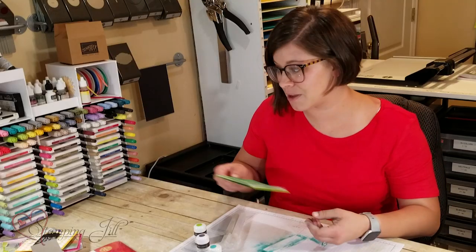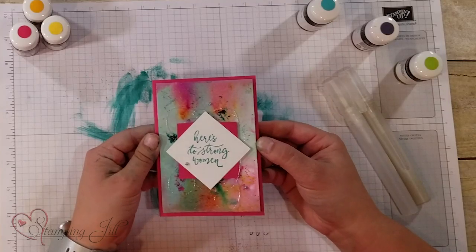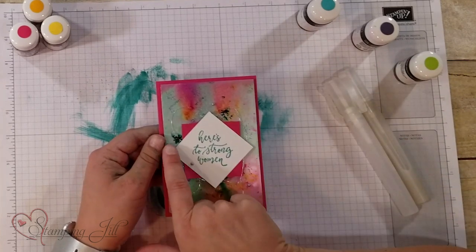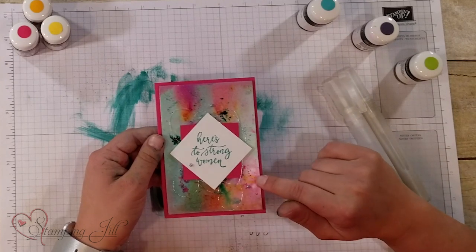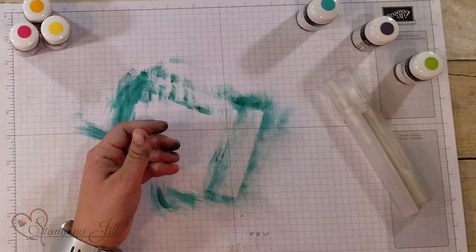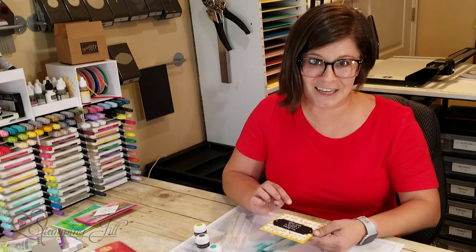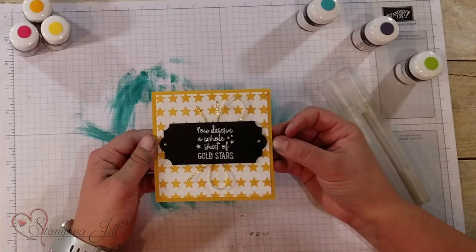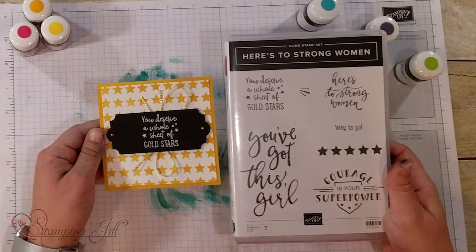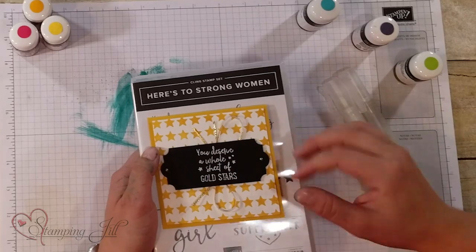Let me show you a few more cards I came up with using this product. This one I did the background using Bermuda Bay, Melon Mambo, and some Mango Melody on the 'Here's to Strong Women' stamp set — so pretty. And then this last one I actually didn't use the sprinkles on, but I loved this sentiment: 'You deserve a whole sheet of gold stars.' That's again from the 'Here's to Strong Women' stamp set, and I just stamped the whole sheet of gold stars on the back, which is so awesome.